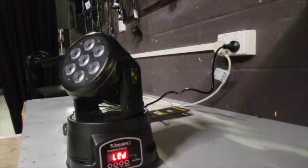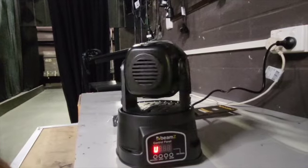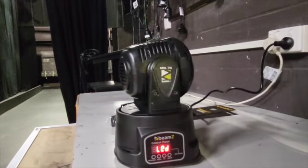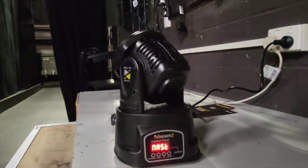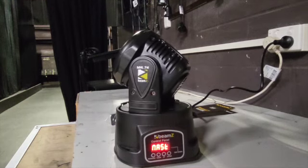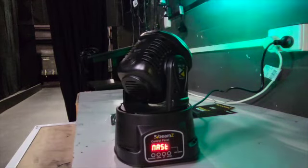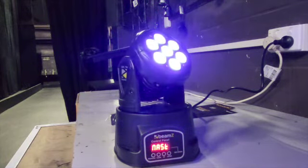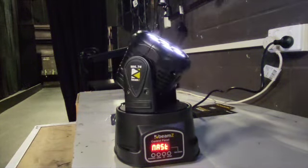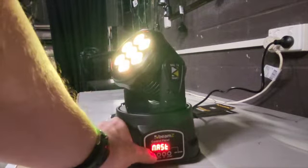Let's fire it up. You can see it starts to move straight away and goes through this warm-up cycle. Now for a small little unit, these LEDs are actually quite strong. This isn't the first of these units I've used. The colors are very vibrant, very strong, and for seven LEDs they put out an awful lot of light. It's quite deceptive.